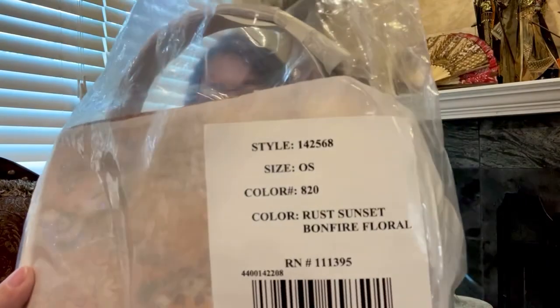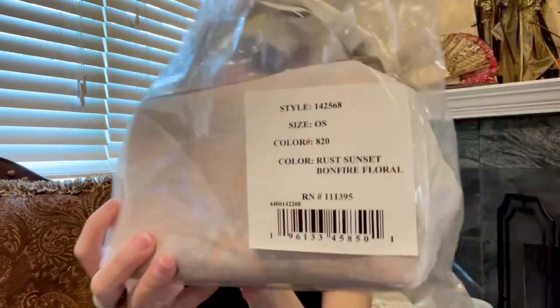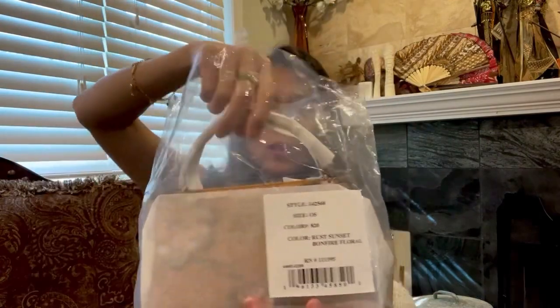The style number is 1425681425681425 — one four two five six eight — and the color is Rust Sunset Bonfire Floral. Let's bring this out. If you remember, one of the boutique styles has this exact fabric.